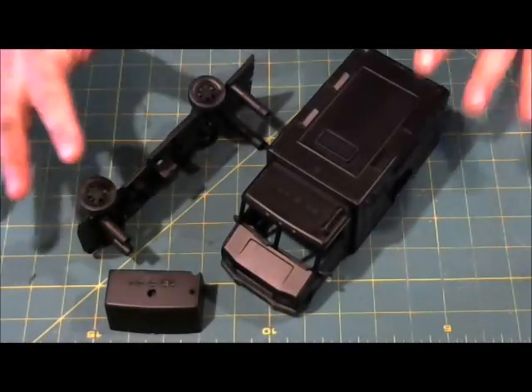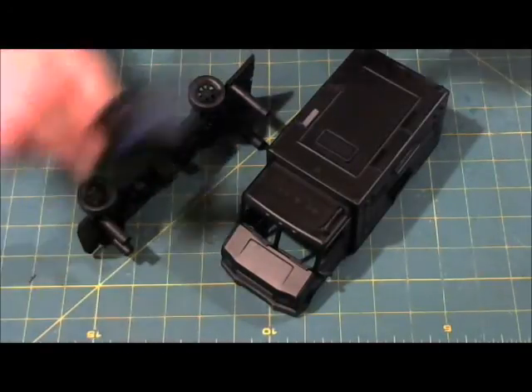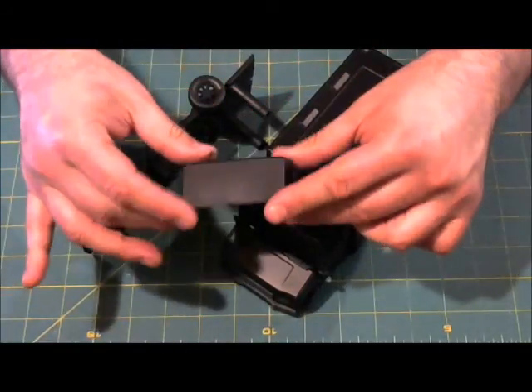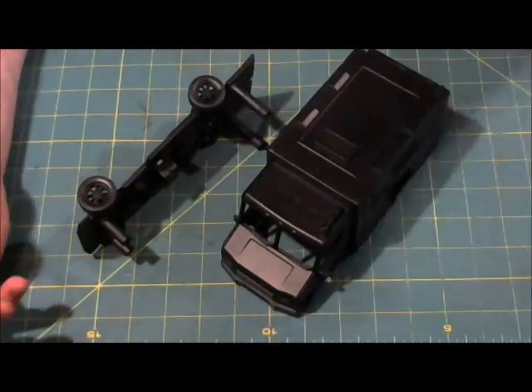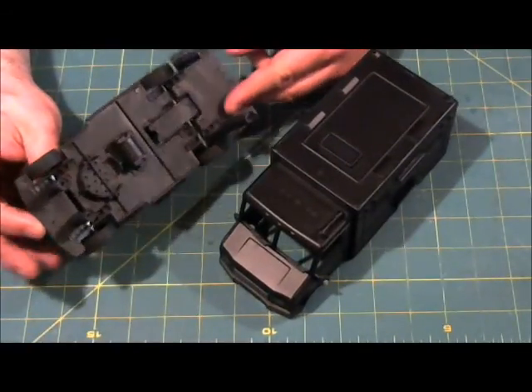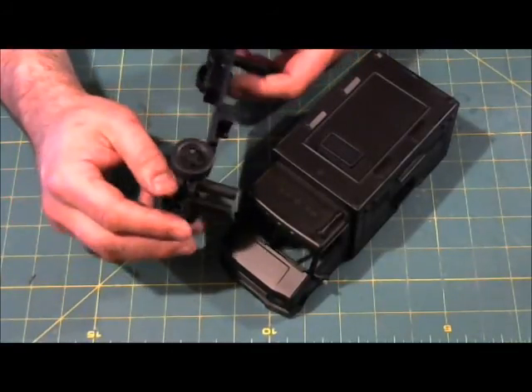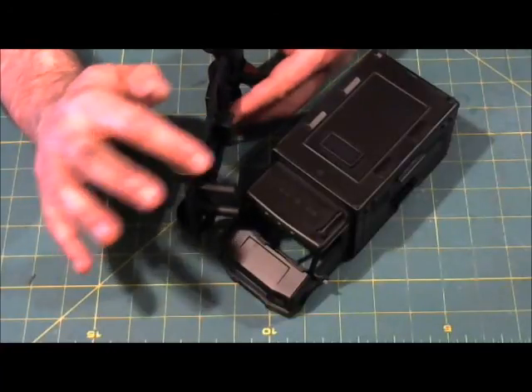We've primed all of our components here. The windshield is actually going to stay black until the end, so this piece is finished. All right, we're one-third done. This piece is really just going to be the underside of the vehicle — it's already painted black.